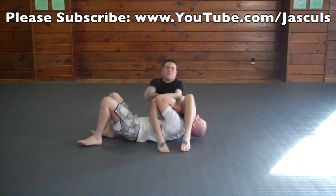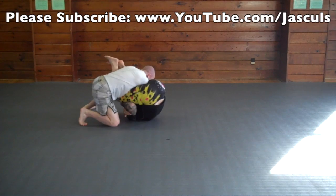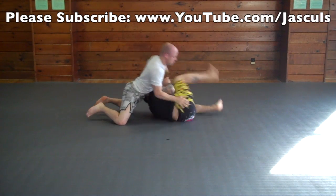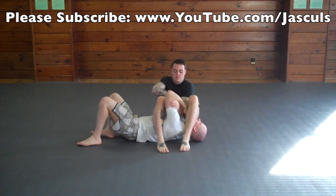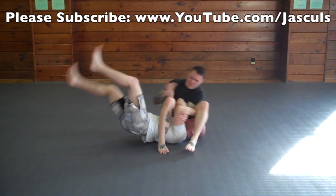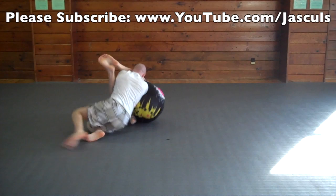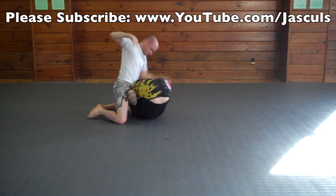When my opponent goes for an arm bar from the mount, an escape I do a lot is very similar to the escape for when they go for the arm bar from the guard. When they go for the arm bar, I protect the arm they're attacking by putting my hand inside the crook of my elbow, then put my other hand underneath their thigh. I shake my head out so there's no pressure on my face, kick my legs up and then down to get them in the guard, then shake my shoulders really fast to escape the arm bar.